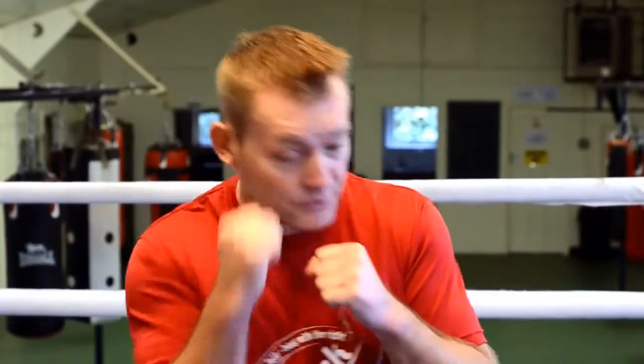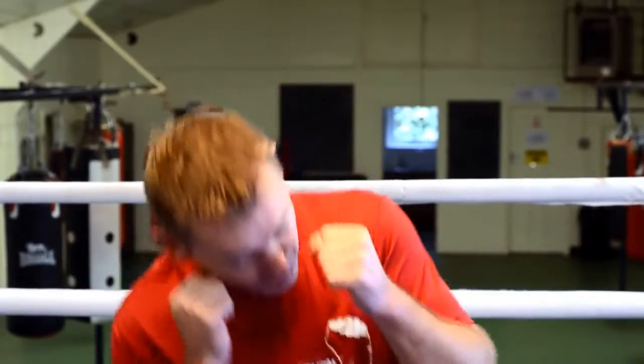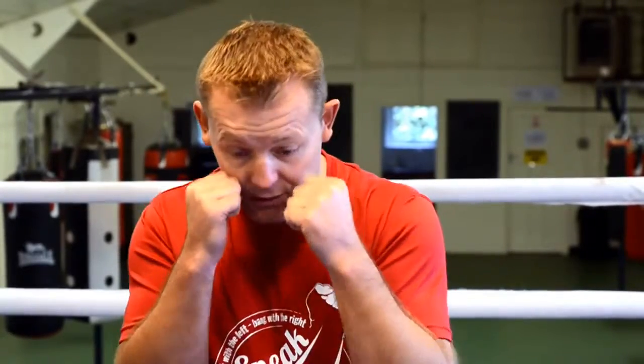If a left hook comes in you want to try and block that punch. You've also got to remember if there is a body punch coming in you have to try and block it with your elbows. So it is very important to not be too wide — some people stand like this, but that gives you a wide open target to the body. Keep your elbows tucked in, but not so far that you are hunched over uncomfortably.